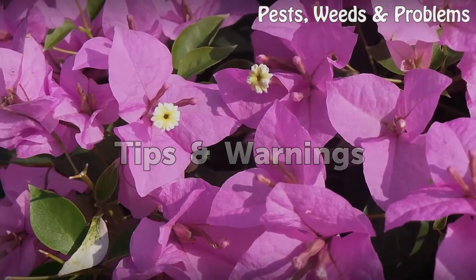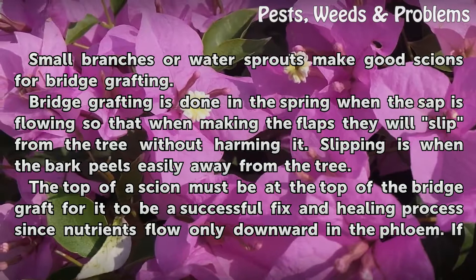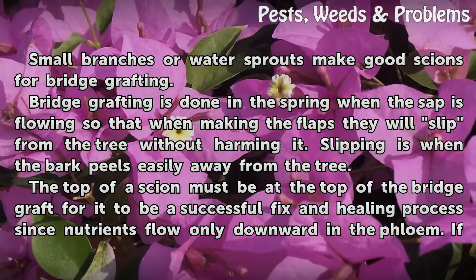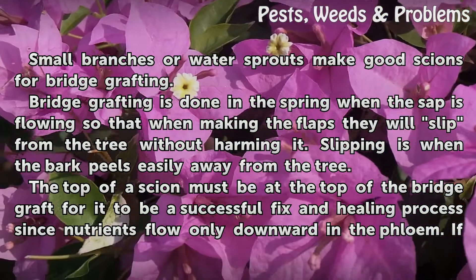Tips and Warnings: Small branches or water sprouts make good scions for bridge grafting. Bridge grafting is done in the spring when the sap is flowing so that when making the flaps they will slip from the tree without harming it. Slipping is when the bark peels easily away from the tree.